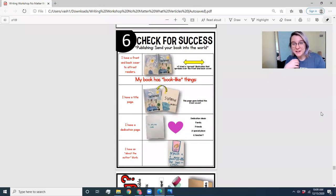All right, here is our handy dandy checklist. The first thing it says is: I have a front and a back cover to attract readers. Now I know all of you made a front cover, but now would be a good time to design and add a back cover. This person made a spread illustration that kind of spreads over the front and back cover. You're not required to do that, but you absolutely can. Think about other books and their back covers, because a lot of the time on the back of the book it'll give you a little preview of what the book is about.